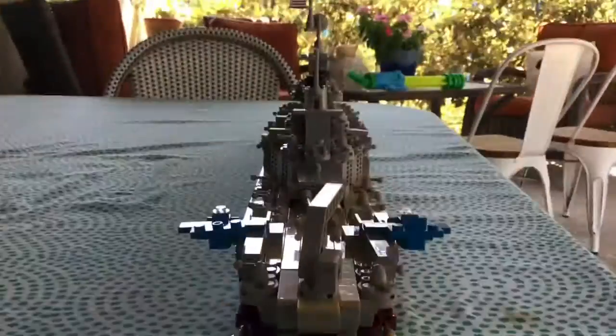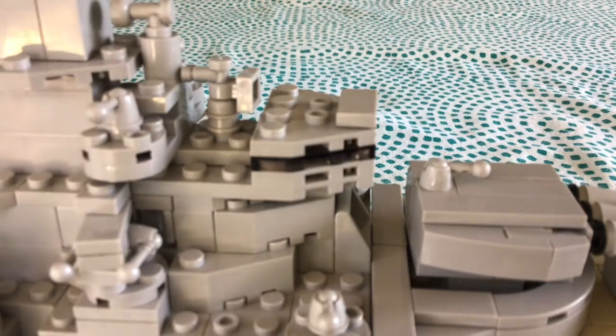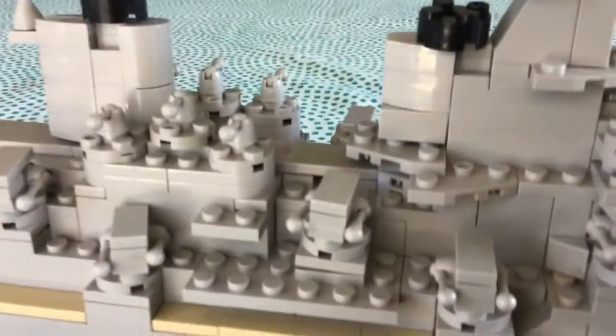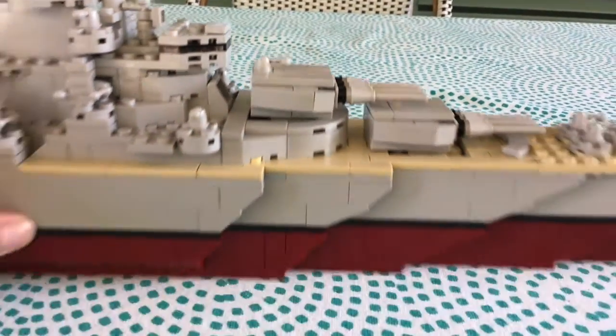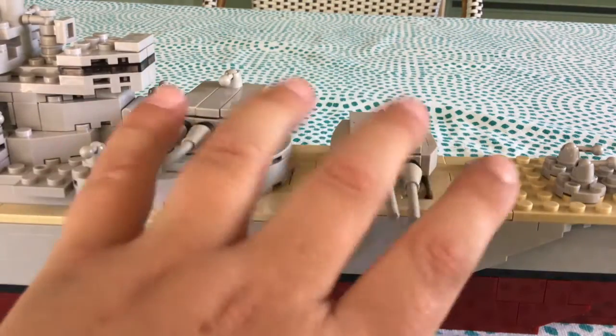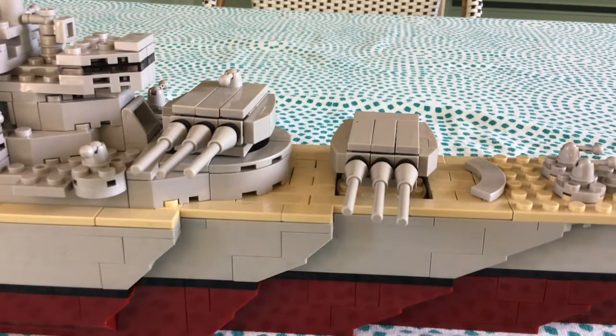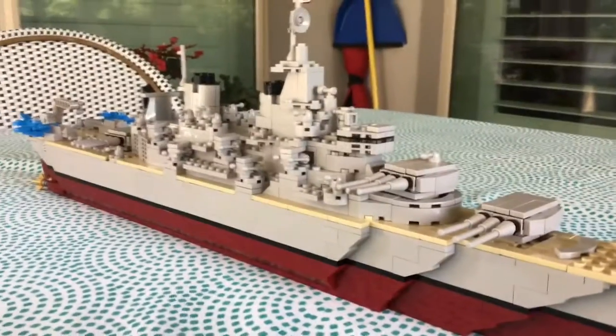We've also got this cool crane, and so many guns all over the place. These must be the funnels or the stacks, or whatever they call them. And these cool gun turret things turn — I forget what they're called, someone told me but I forgot — but you can turn them and make it look like it's actually going to fire.